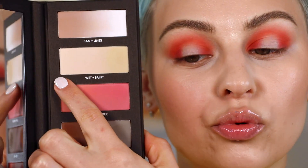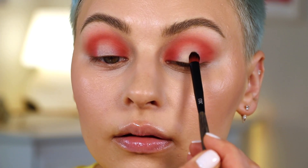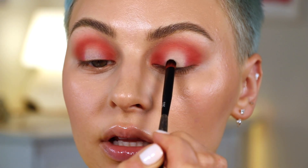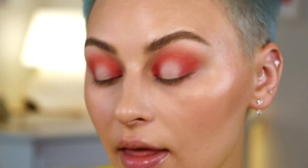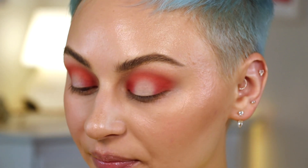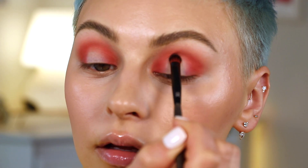So I think I'm going to go in on my lid with Wet from Wet Paint — it's this really pretty vanilla cream color. I'm going to use the Linda Hallberg 303 brush, a little domed but tightly packed, and just pack that in the center, filling in the space where there isn't any product. Then I'm going to dip back into Boy, the first peachy color, and just tap around the edges to soften and blend.